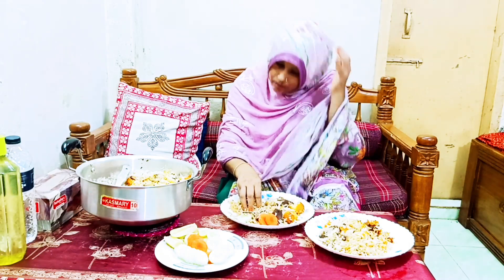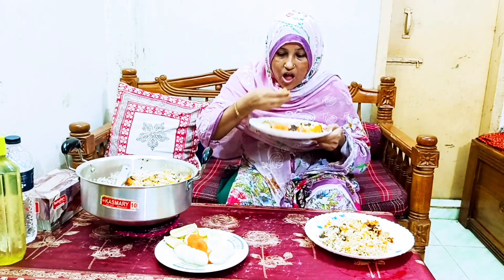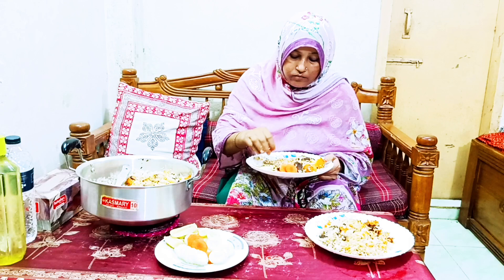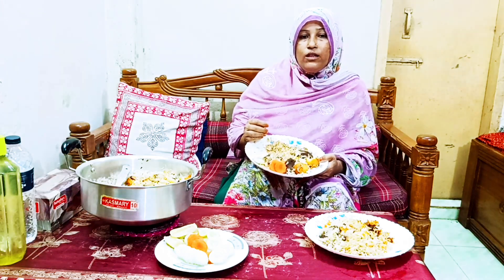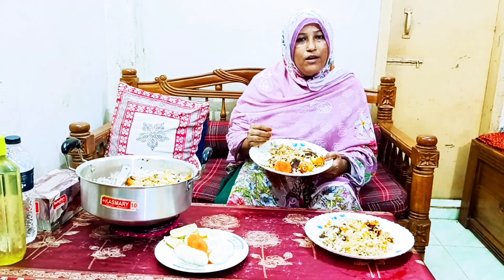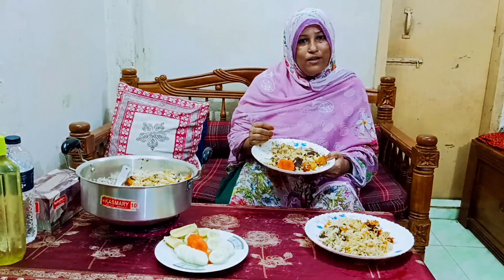I am going to show you how to do this video, and I will show you how to do this. If you have any questions, please comment. Allah hafiz, Assalamu alaikum.